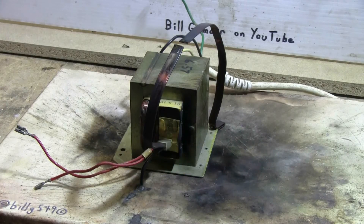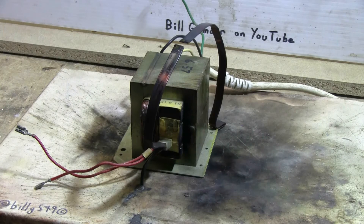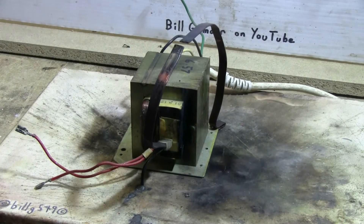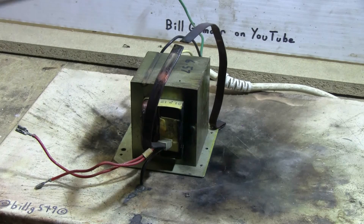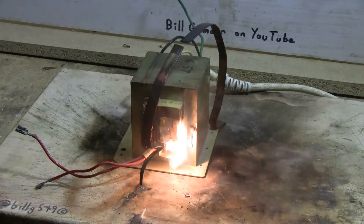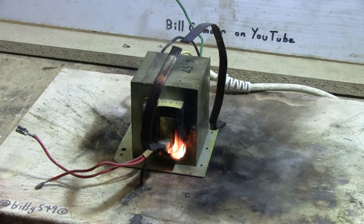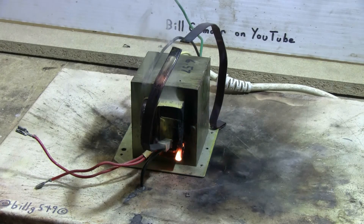As it turns out, this MOT is more defective than I thought — its secondary is arcing over at the side. I'm just going to plug her in here and let her rip. It definitely seems to have a defective secondary on this MOT. But I feel like cooking, so let's cook.